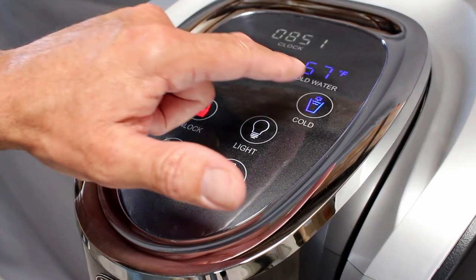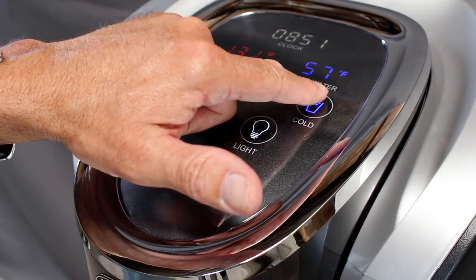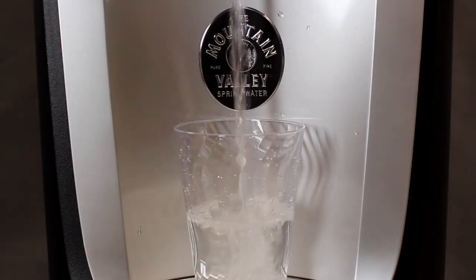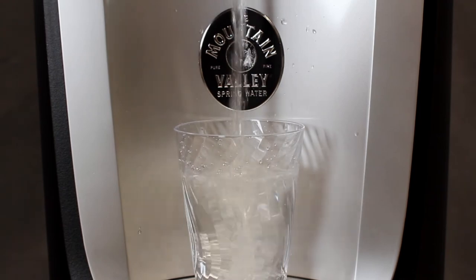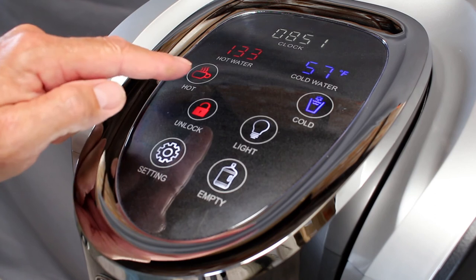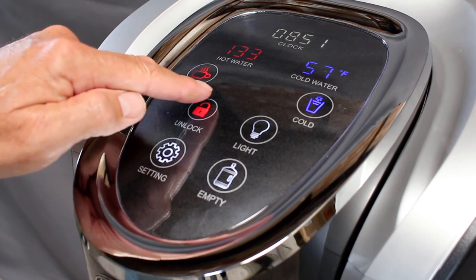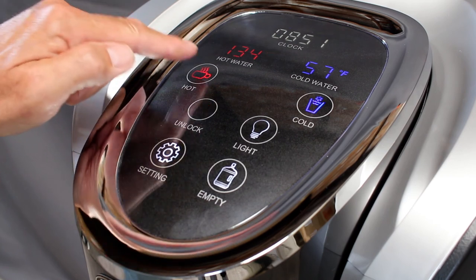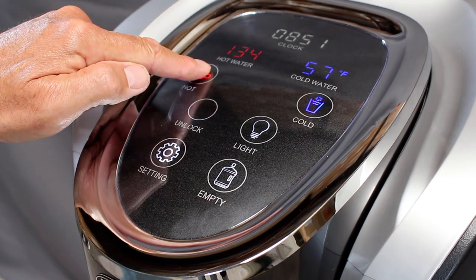To dispense cold water, simply press and hold the cold water symbol. To dispense from your hot side, touch and hold the unlock button until you hear a beep. Once unlocked, press and hold the hot button to dispense hot water.